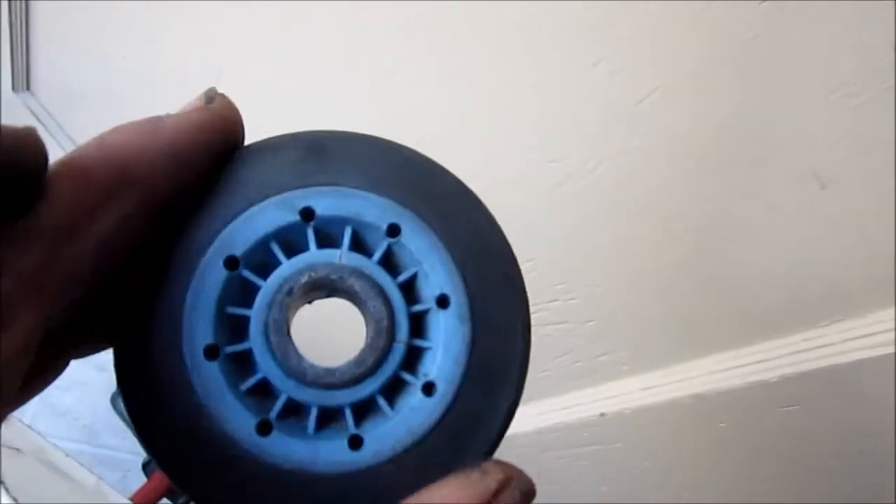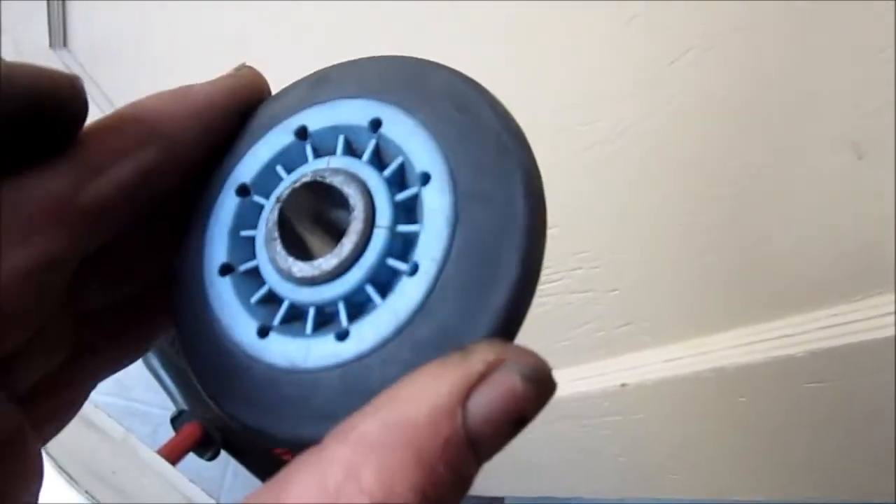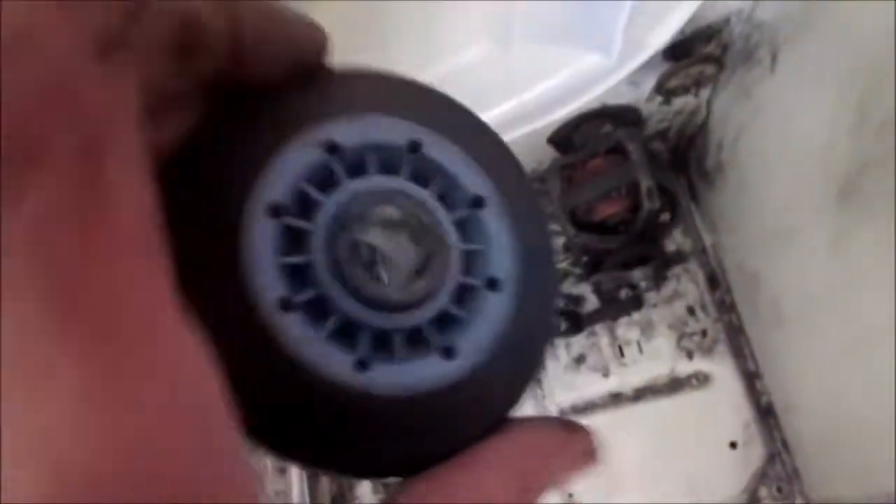This one was making a lot of noise — that's the main thing. If you look at the roller, you can see it's worn out. It was on the shaft, wobbling back and forth and causing the belt to grab onto the idler. If you run your dryer with a bad roller, it will eventually shred that belt. Luckily it's still intact, but it's worn.